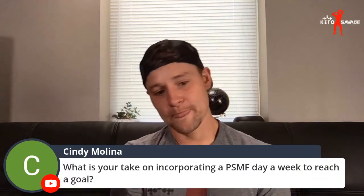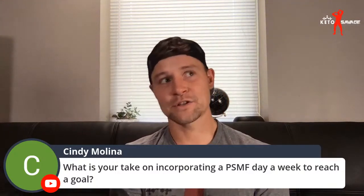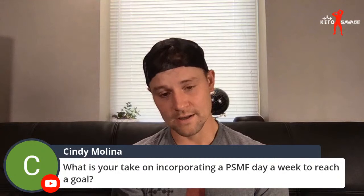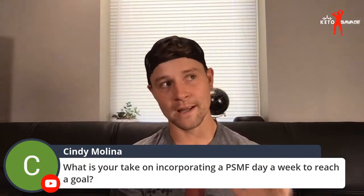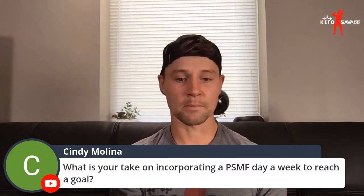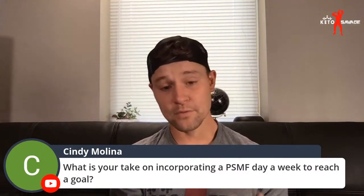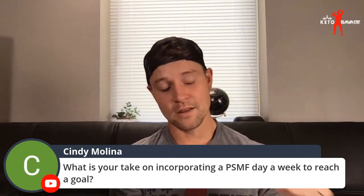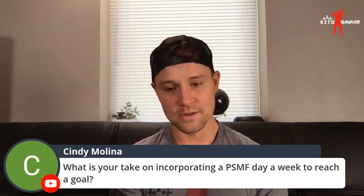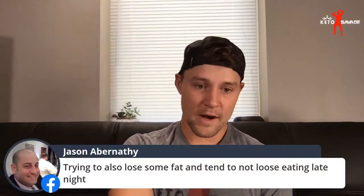What's my take on incorporating a PSMF day per week to reach a goal? I do not like protein sparing modified fasts. I did a podcast with Rachel on it — she has a good approach in that she has low-calorie days but also high-calorie days to counteract it, so the average caloric intake throughout the week is still solid. That's okay. But I don't recommend what most people deem a PSMF day where you have one very low day and the other days are still very low intake. If you're chronically undereating, the last thing you need is a day where you eat even less.